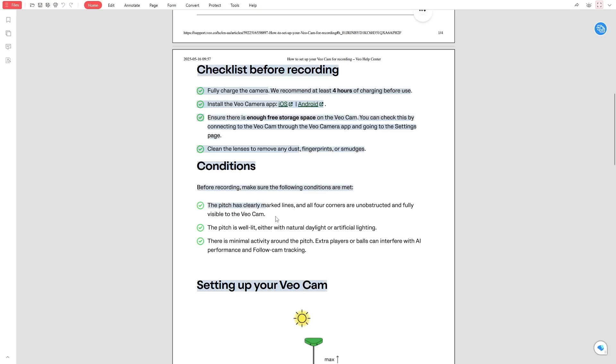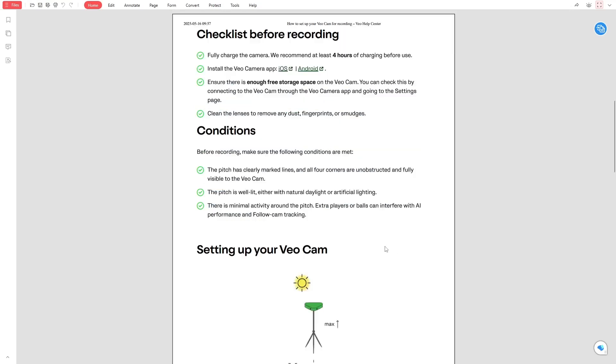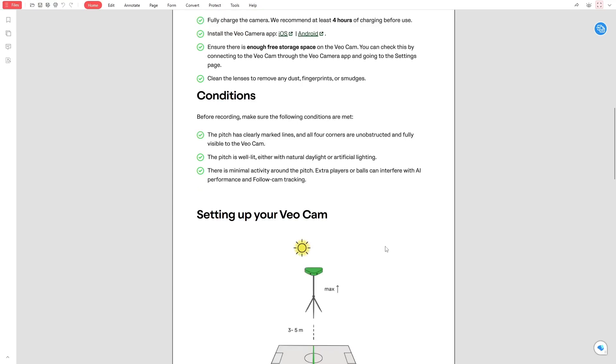Make sure the pitch or field is ready for recording. The lines should be clearly marked and visible. It's important that all four corners of the field are in the camera's view, as this ensures the AI tracking can follow the action correctly. Also check the lighting. Natural daylight is ideal, but if you're recording indoors or at night, make sure the field is well lit with artificial lights.